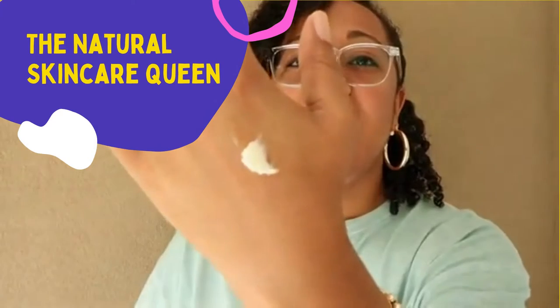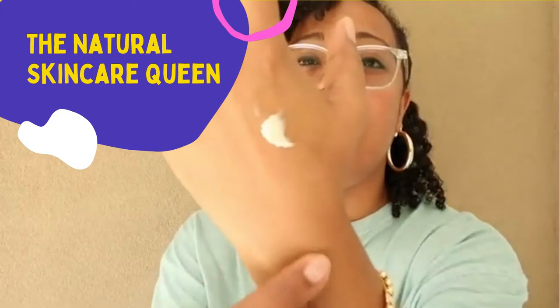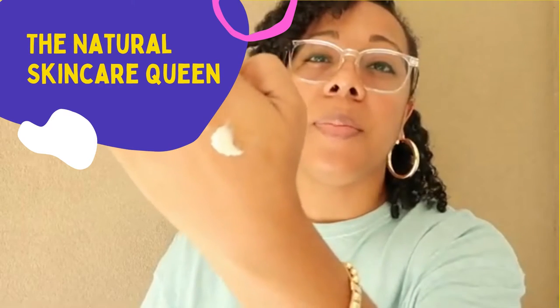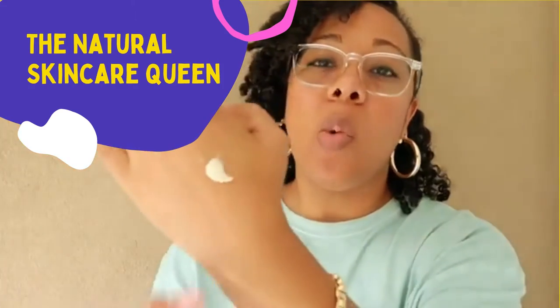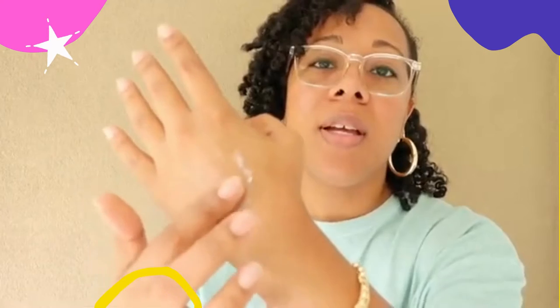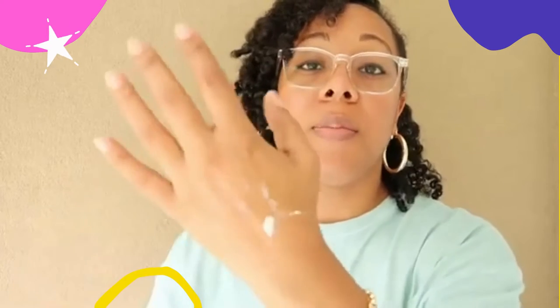As you can see, this is starting to melt. If I let it stay there long enough it will just start to slide down the back of my hand because our ingredients are natural and they don't contain waxes. You can see how that's moving around — there's no wax in here.